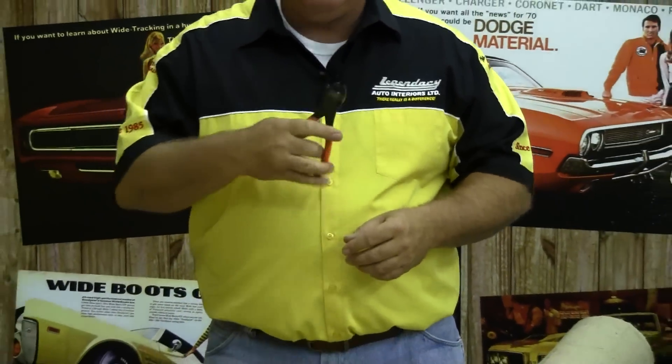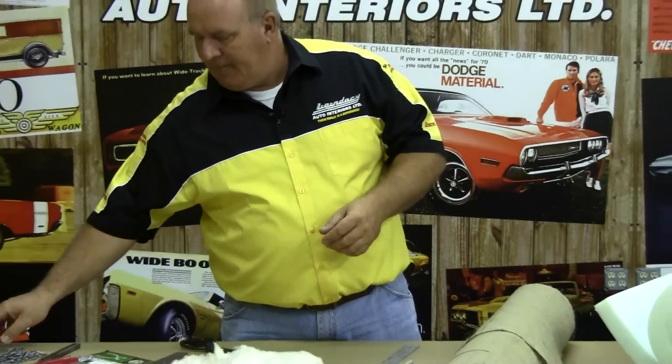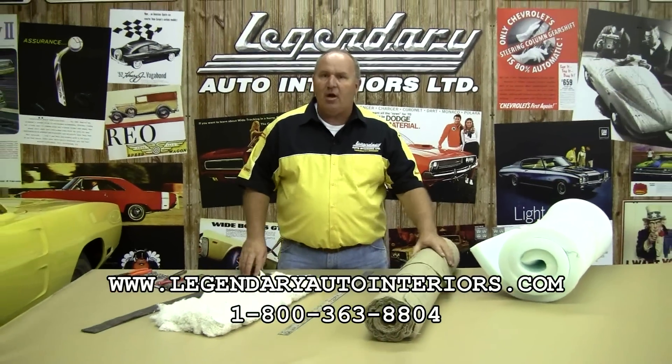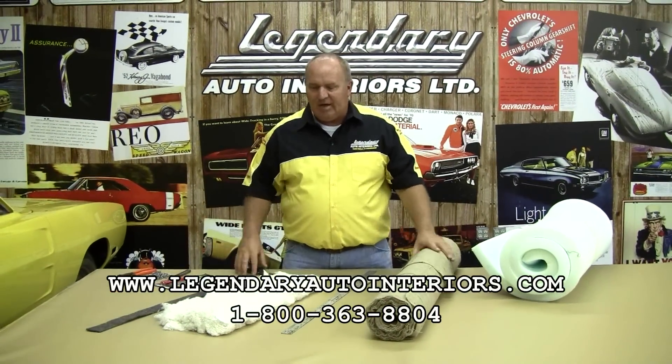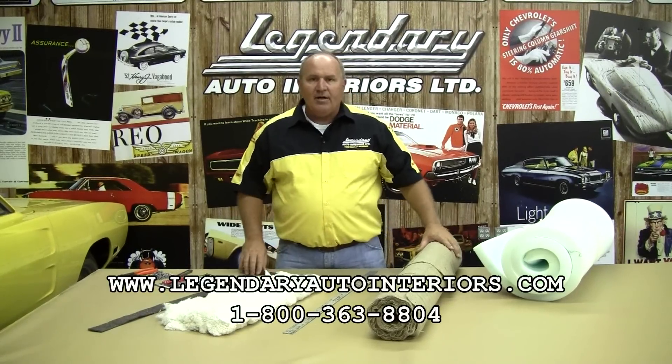And, of course, the side cutters or end nippers, just in case you're going to need to remove those. Any and all of these can be purchased as a group or separately, whichever items you need. We recommend all of these items for your installation. So we'll get started on our install right away.